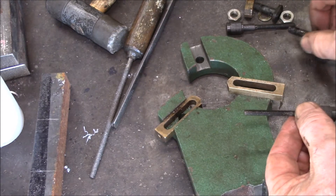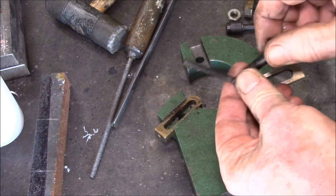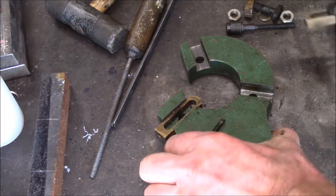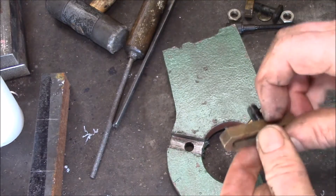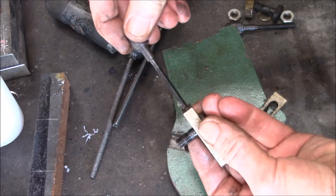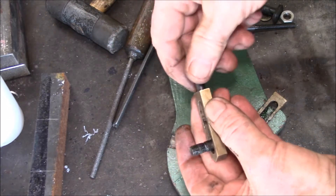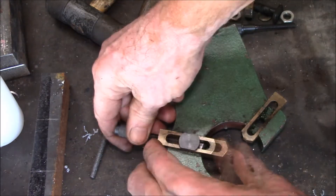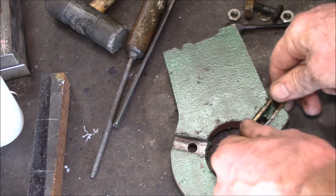There are some t-nuts, and the idea is these t-nuts go in there and into that hole. The adjuster screw comes in through here, screws in through the t-nut, and that's what lets this slide in and out — it kind of pushes this piece in and out.